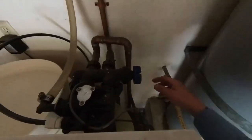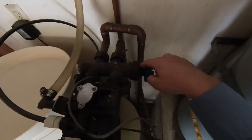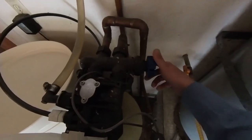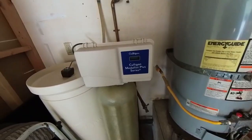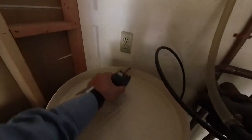First thing you're going to want to do is put the unit on bypass, which I already did here. You turn it clockwise all the way until it is flush with the black part, to where you can't turn it anymore. Next you're going to want to unplug your water softener for about a minute or so.